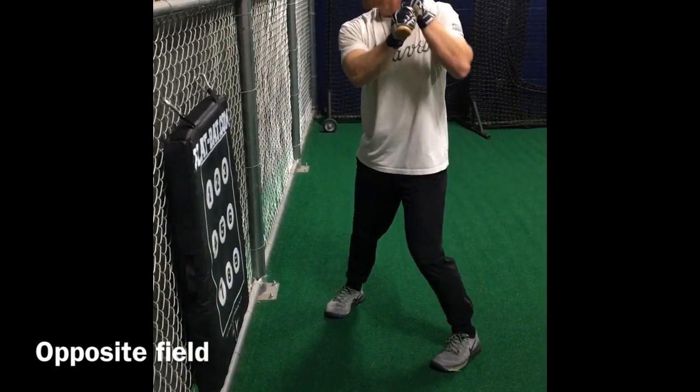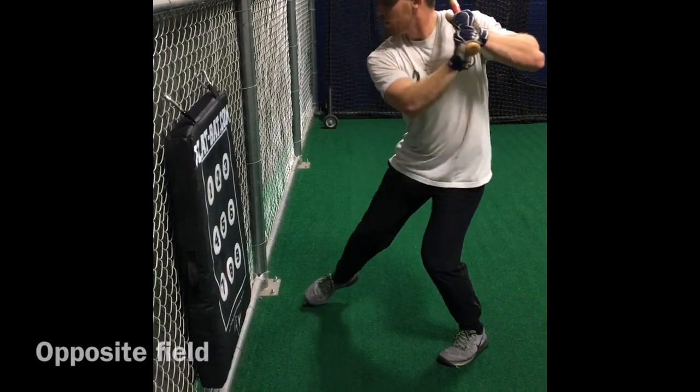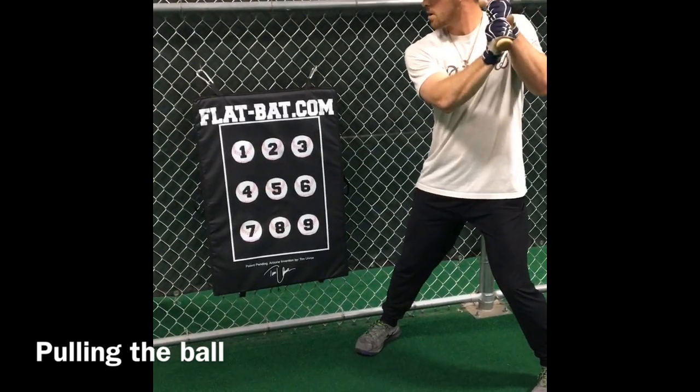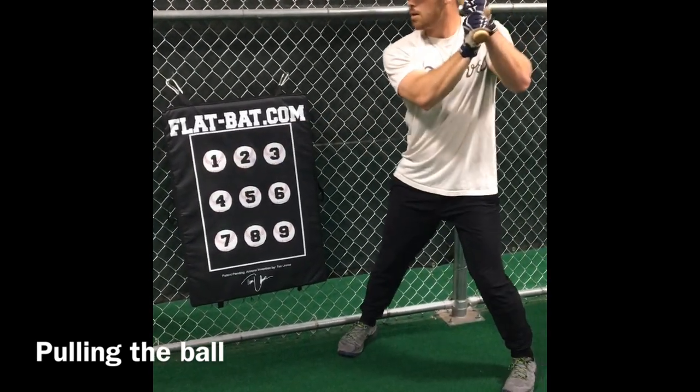You can see how that works on an outside pitch, driving the ball to the opposite field. Now we're going to work on hitting the ball on the inside part of the plate — we'll adjust our feet, get into full mode, still perfectly flat, catching the ball out front.